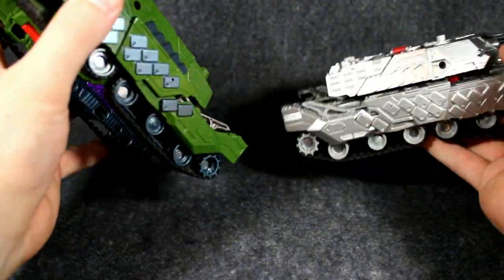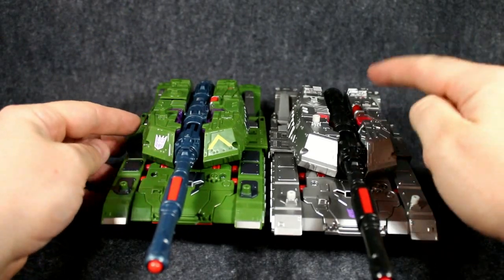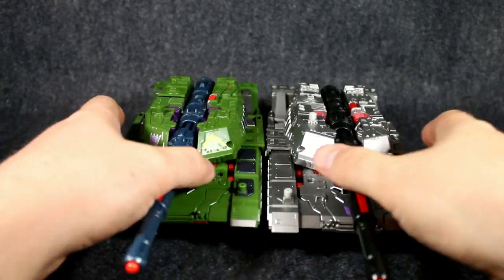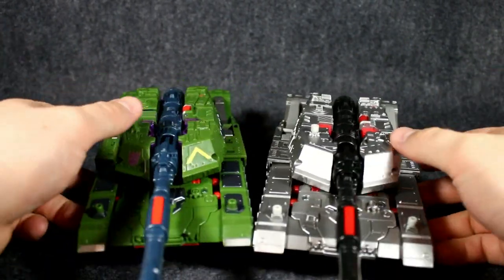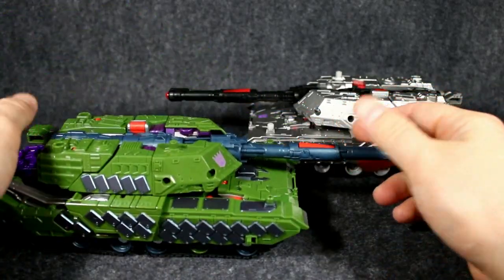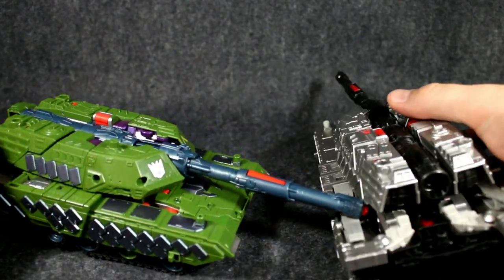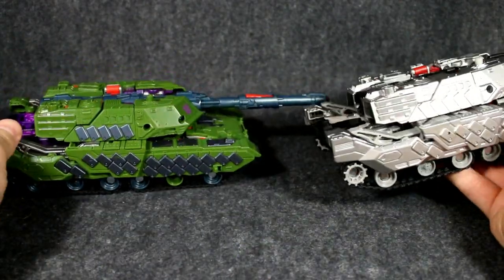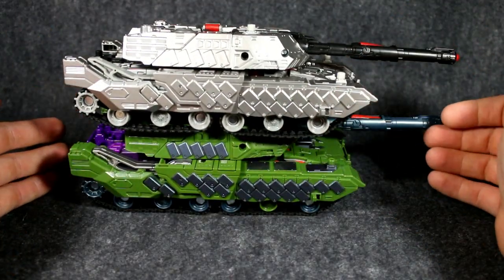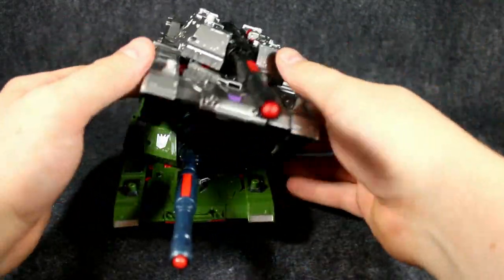Megatron has all that lovely silver paint everywhere and it just shines, where Armada Megatron has a lot of green on him. Overall Armada Megatron has more paint app colors, but normal Megatron here has definitely got more actual paint. There's not a lot to say in this mode — overall they are pretty much identical to one another except for the coloring. That's about it for tanks.